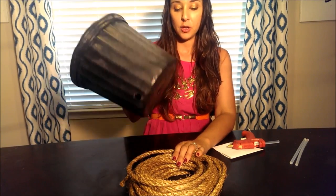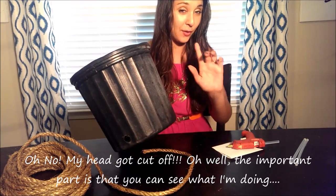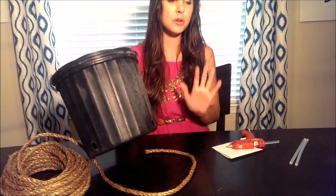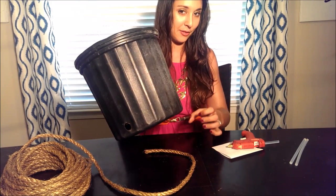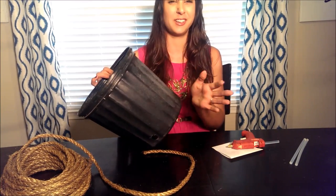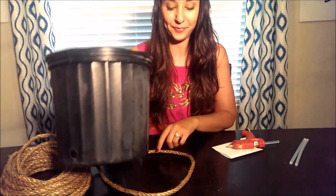Today's project is fairly easy. You're going to start with your pot and take your rope, and you're basically just winding the rope around the pot and hot gluing as you go. There are a couple of tricks for the top and the bottom, and you do want to make sure the hot glue sticks before you continue. You can also do this with a terracotta pot or any pot you just want to update. I like these because they're free and it keeps something out of the landfill.